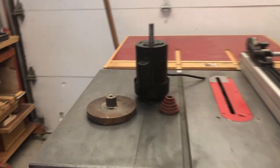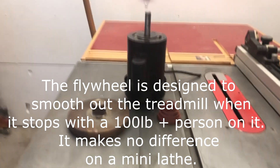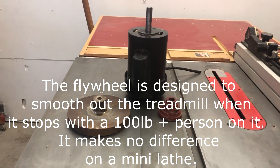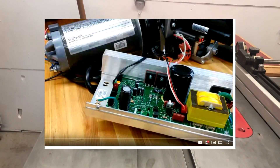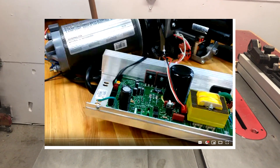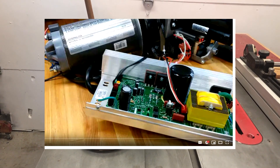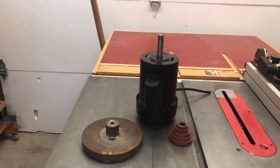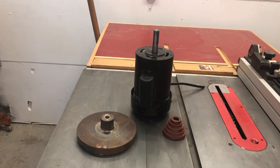First, get rid of the flywheel off of the treadmill motor — you don't need it. Someone said it smooths out the speed, but there's a circuit on the treadmill circuit board that does that. It also makes the motor free-spin after you shut it off, so just take it off. I used it for a year on my vintage lathe with the motor mounted way off to the back, then tried it without — there's no difference.